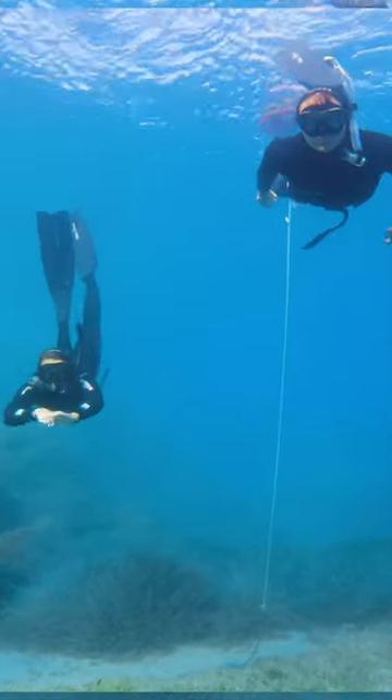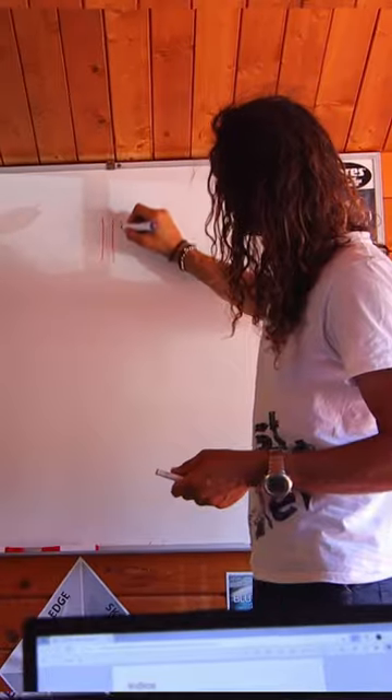Episode 1 of our freediving course. Can we get certified? First thing, we started with some theory and some breathing exercises.